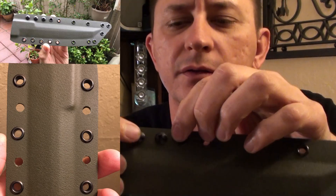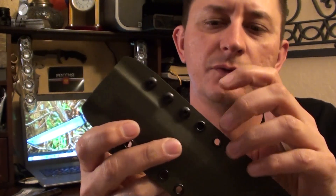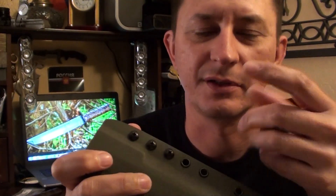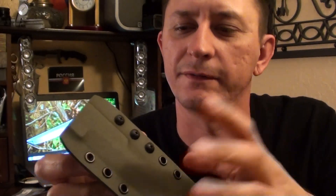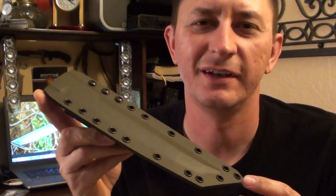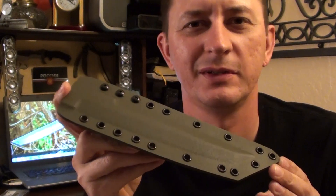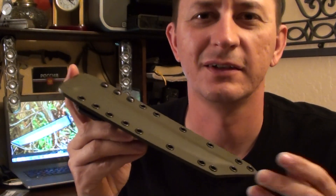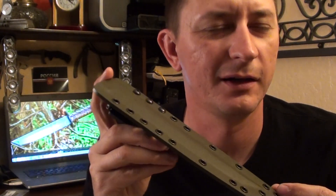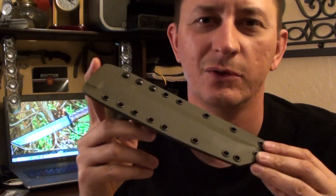I added four more holes on the kydex so the belt clip could be moved up and down. I used clear nail polish — my wife's — and put it on the threads so when you screw it on the bolts will not come off. There was a comment that this knife should have had a leather sheath, but I go with what the customer wants and how much they can afford. This is a $50 kydex versus a $250 leather sheath.